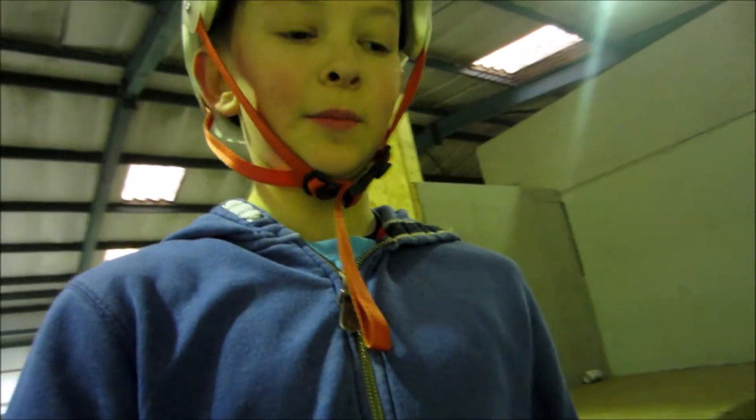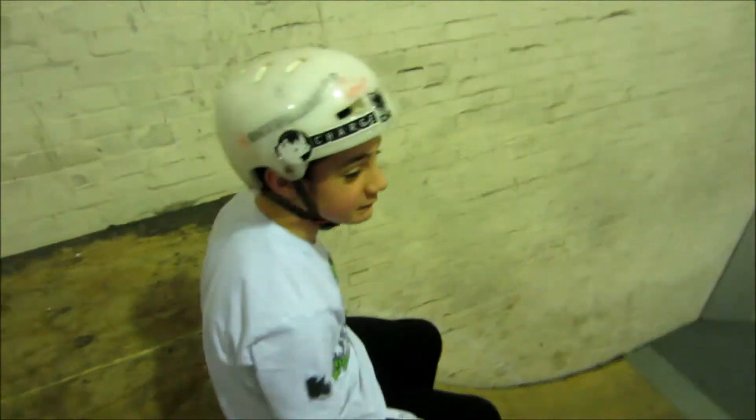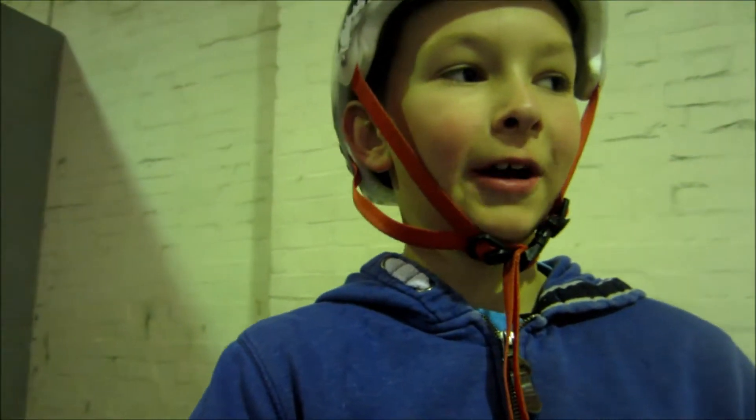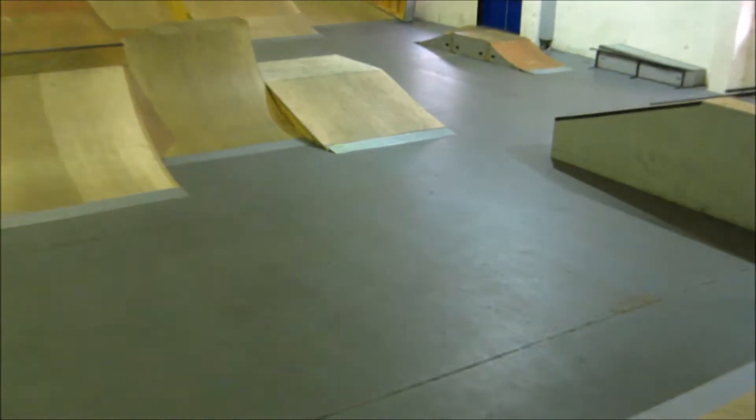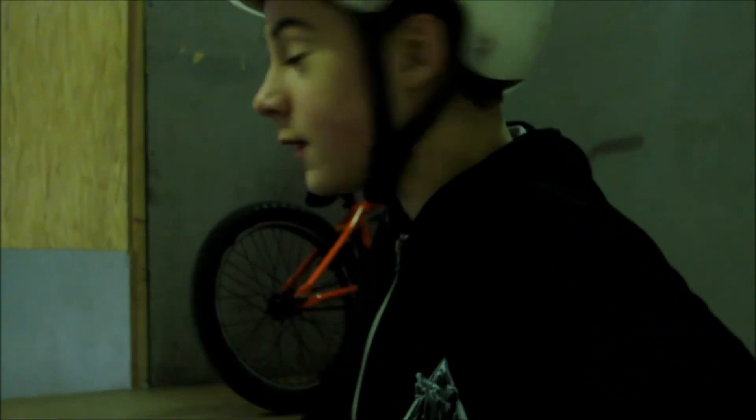I don't know if we'll bring the camera because it's raining so we probably won't, but we'll see you in a bit. We're just going to carry on a little bit. So I call Will — we just got back from there by the way — I call Will to that little box there, flat bank. You are going to do a 180 to half cab.